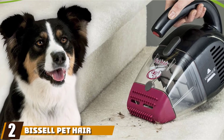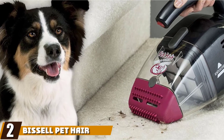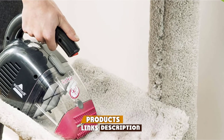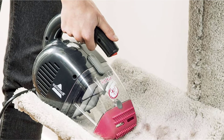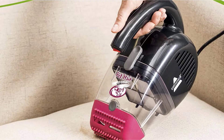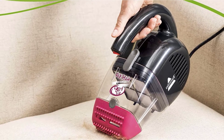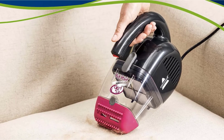Moving on to number two, we have the Bissell Pet Hair Eraser Handheld Vacuum. The Bissell Pet Hair Eraser Corded Handheld Vacuum is specially designed for pet owners. It comes with two uniquely designed rubber nozzles that can easily draw out and pick up pet hair off of most surfaces, including carpeted hallways and stairs. It also has a lengthy 16-foot cord that lets you use this handheld vacuum without having to unplug and plug it back in constantly.